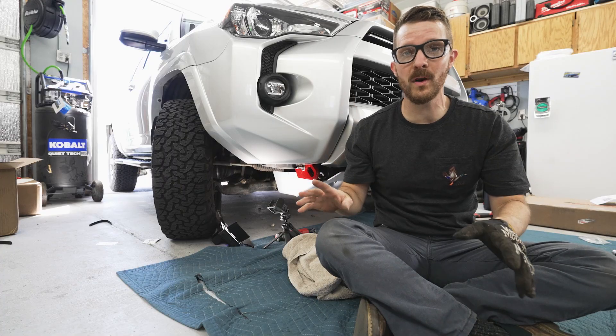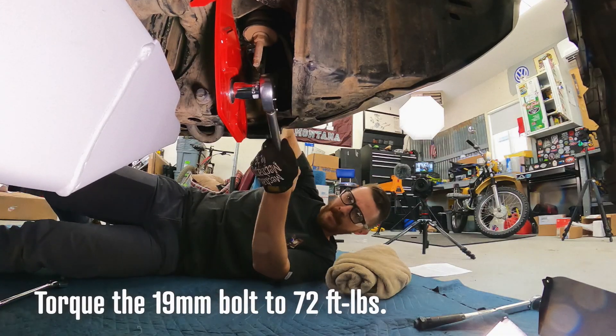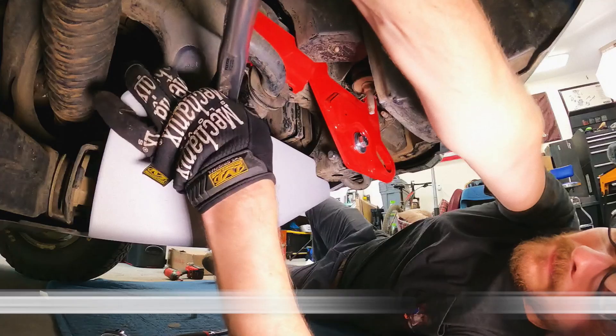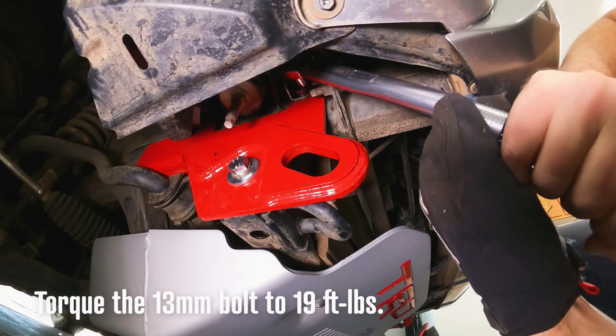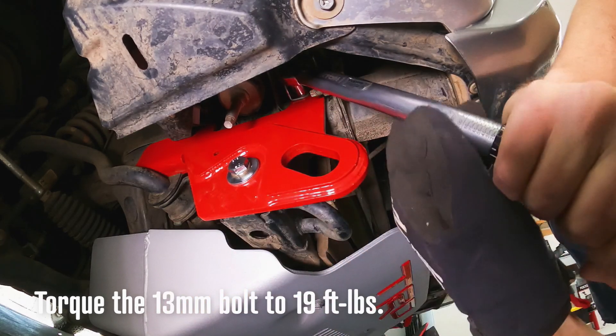A really quick note about the recovery points themselves: Apex Overland sells two different versions — one for rigs like mine that do not have KDSS, and then versions that are KDSS compliant. I think they cost the same, but it's a different version of the recovery points for different types of 4Runners, just so you know.